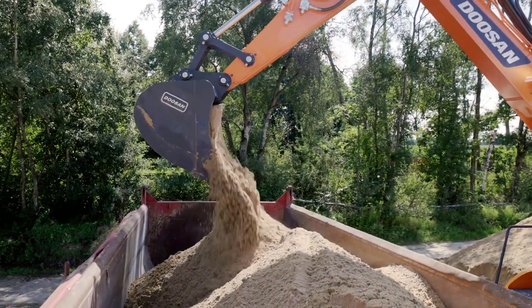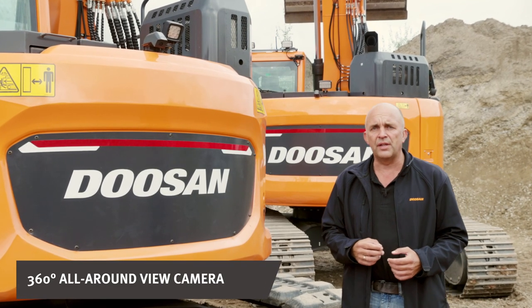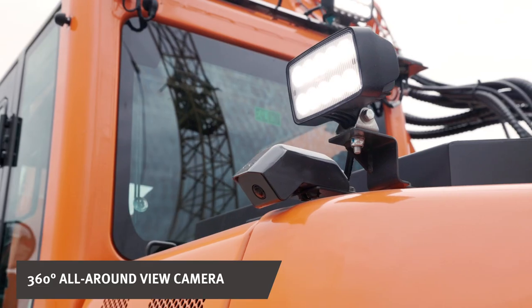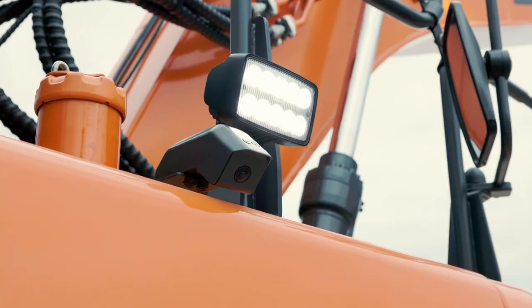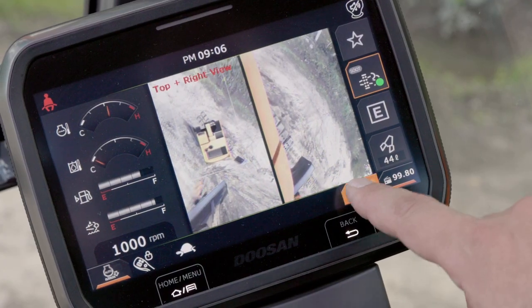Available as an option for the DX140LC R-7 and the DX235LC R-7, a 360-degree all-around view camera system maximizes safety on the job site by giving you a full picture of the machine's surroundings.